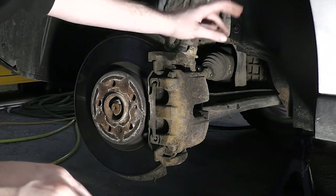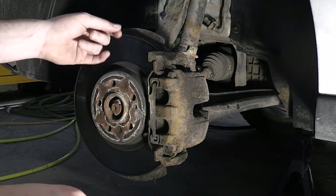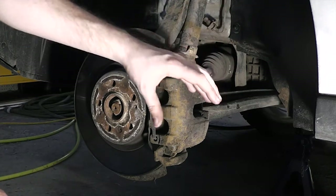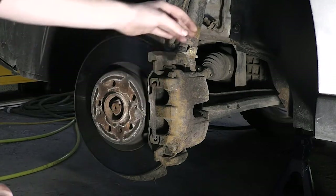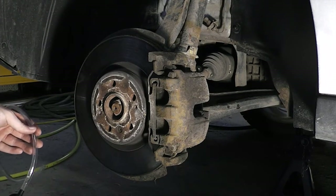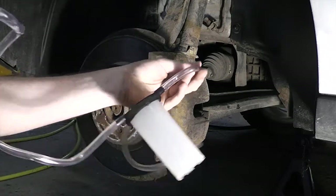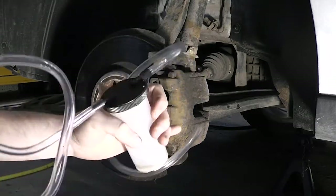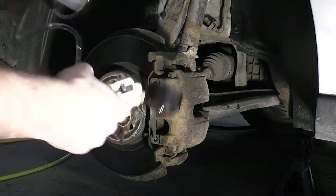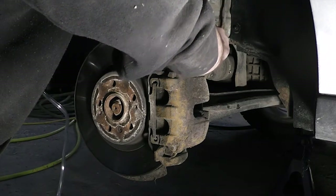I've removed the bleed screw, applied the lubricant, put the bleed screw back in, and cleaned everything up. Now we're ready to start bleeding. Just make sure anytime you have the braking system open, the cap on the reservoir is closed, because that will drastically reduce how quickly the fluid level drops. The pump has a cap on top with a directional indicator — make sure the side that says 'to pump' goes back toward the pump, and the other side goes to your bleeder.